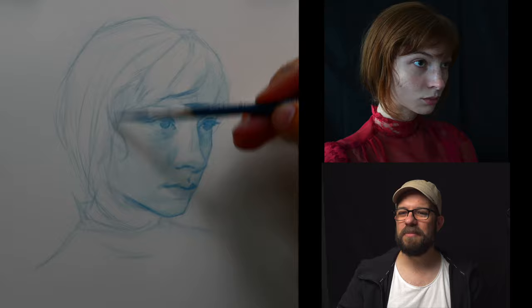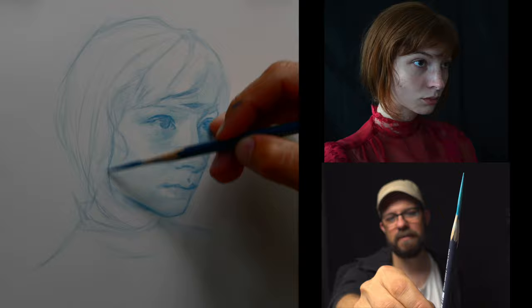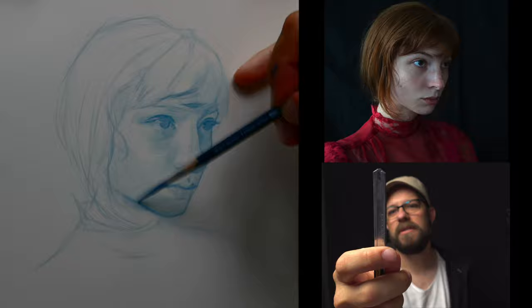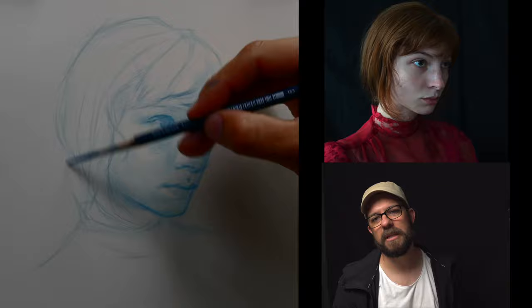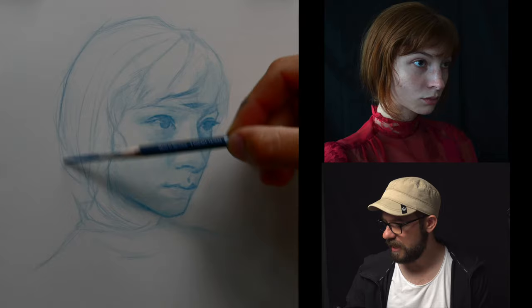Susan P Faust asks: how do you get to that point on your pencils — that elongated point? It's just a nice long utility blade, and then a bit of sandpaper on the other side of the studio. You rub it against the sandpaper over and over and you get to that point. It's delightfully uncomplicated but has a lot of utility.